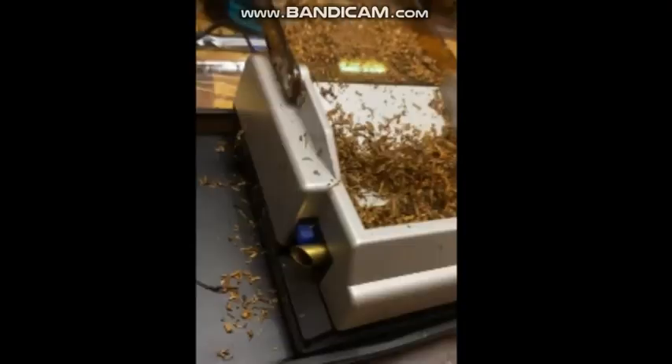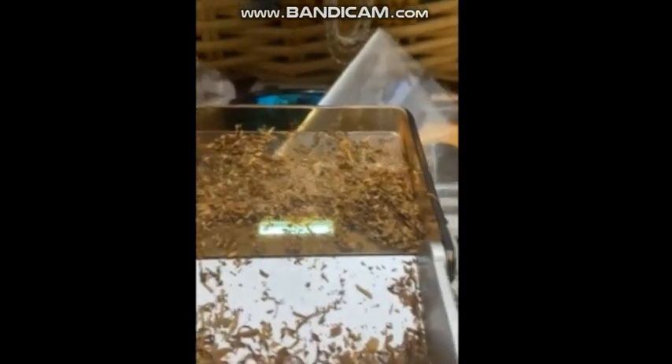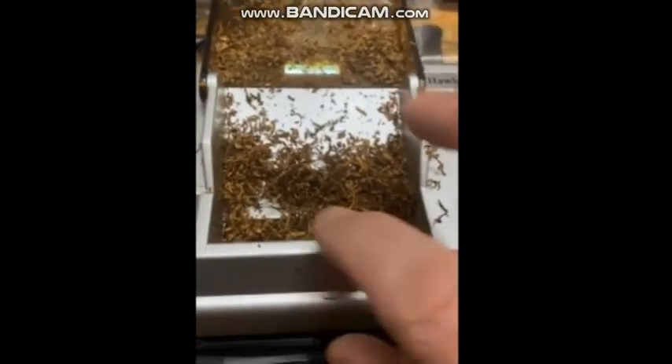It comes with three of these little rubber deals — one that's already on it and two extras. I've been using this with menthol cigarettes that my wife smokes; it becomes a pain because there's coating all over the tobacco. Just to give you guys a heads up for those of you that don't know.